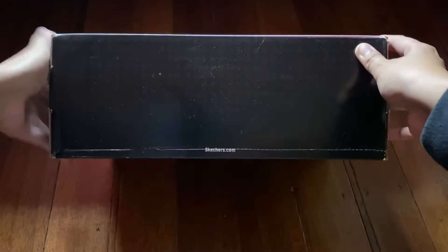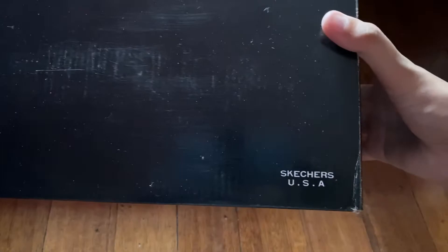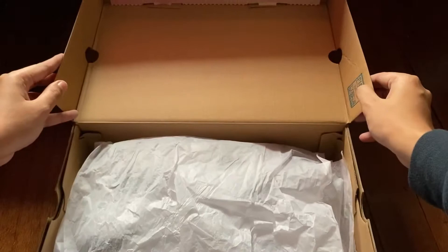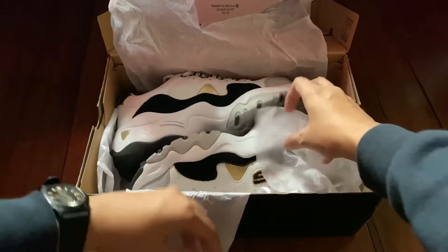On another side we only have sketchers.com, and over here we have the specification of the shoes. At the bottom we have the Skechers USA label. That's pretty much everything about the box. Now, these shoes are known to be very comfortable, and I can say that based on my experience — that is true.